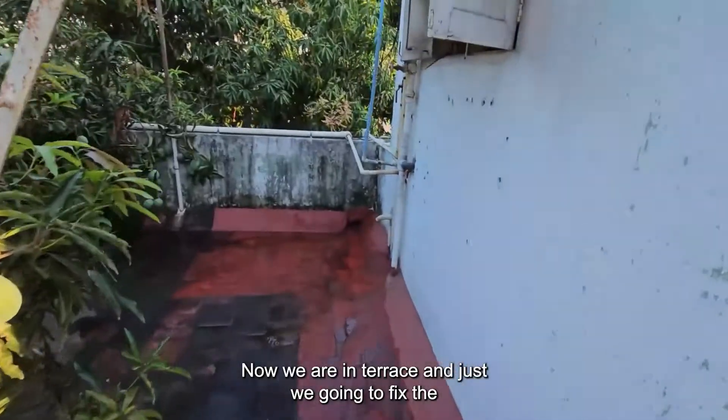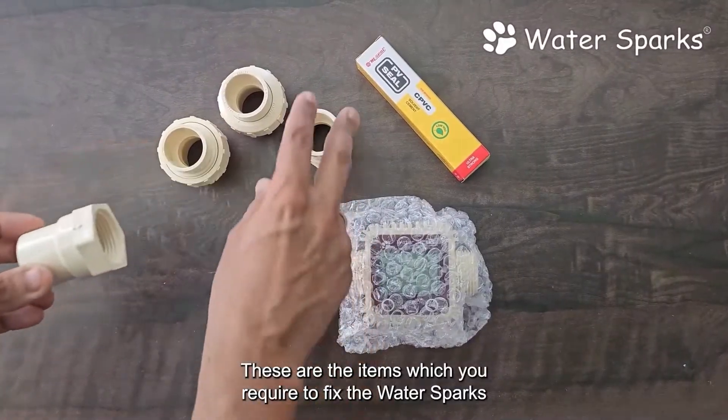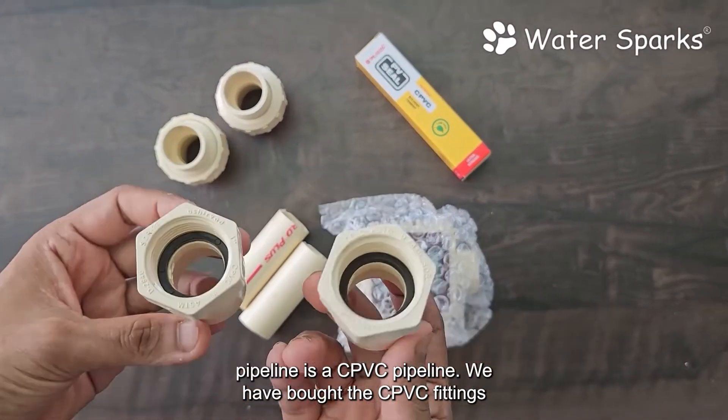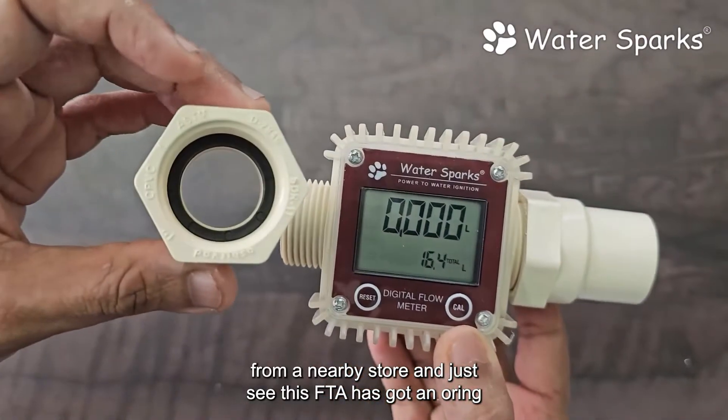Now we are on the terrace and we are going to fix the Water Sparks digital liquid flow meter. These are the items you require to fix the flow meter on the pipeline. Because the pipeline is a CPDC pipeline, we have bought the CPDC fittings from a nearby store.